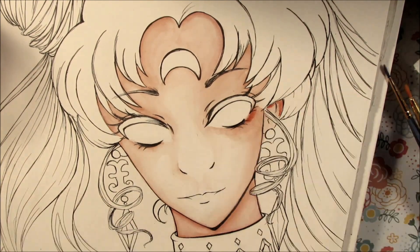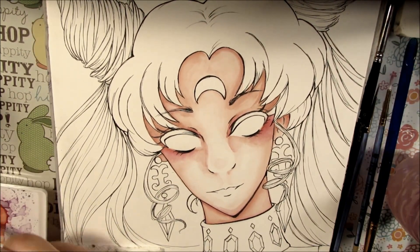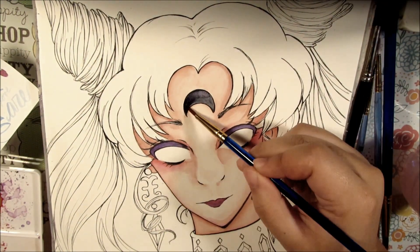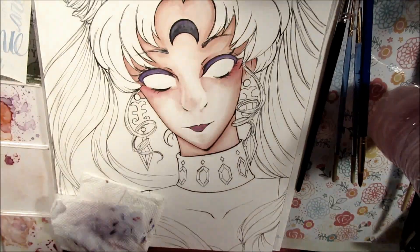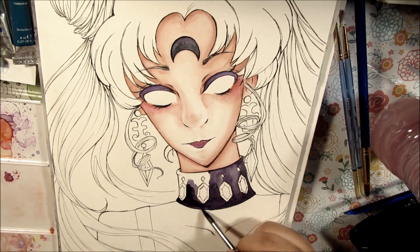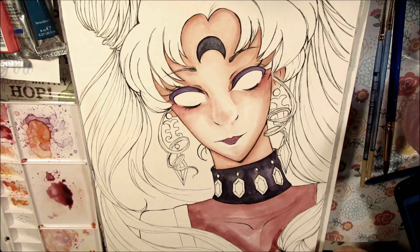Here I am using my Van Gogh watercolors, and I recently got some Winsor & Newton colors — you can definitely see a difference with the professional grade ones. I have quite a lot of Van Gogh paints because mixing colors is kind of difficult for me, and watercolor in general is hard to always get the same color. So I like to paint with color straight out of the tube, with maybe some variations here and there. For this painting, I used most of my colors directly from the tube.